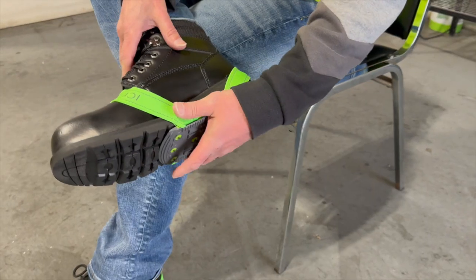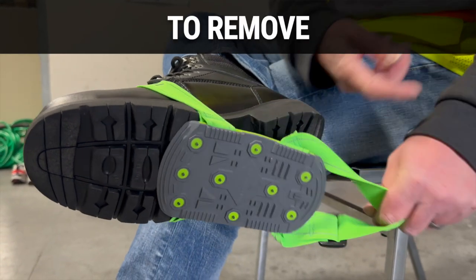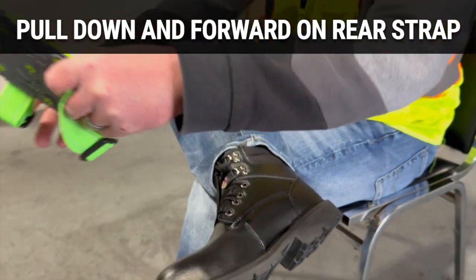If you are wearing a defined heel, you can use the rear edge of the Icebreaker to rest against your heel. To remove the Icebreaker, simply pull down and forward on the rear strap. Continue forward until the front strap becomes dislodged.